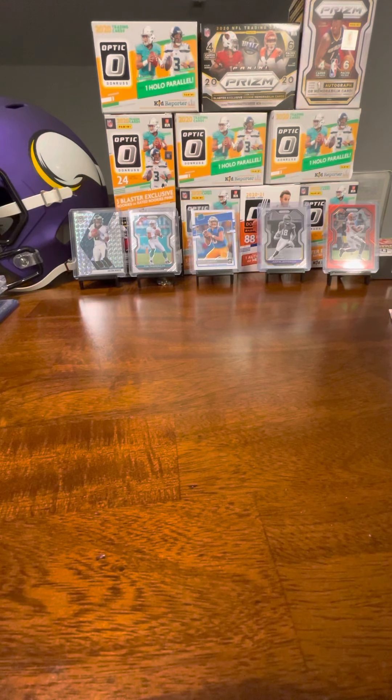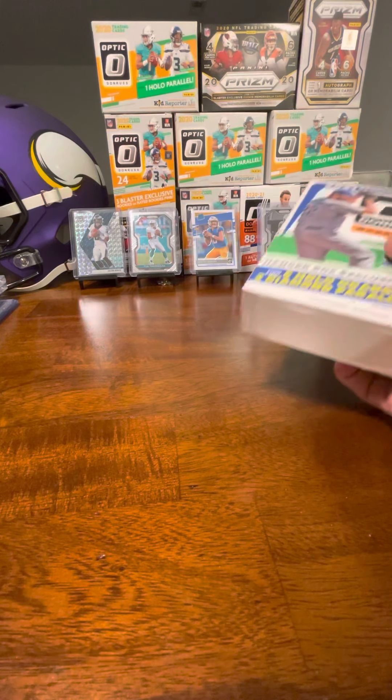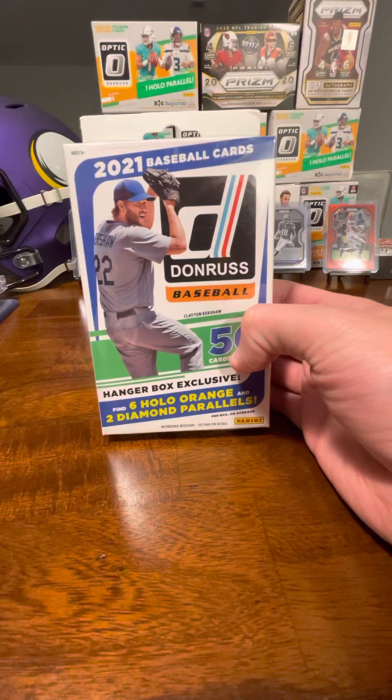Hey, what's up guys? Welcome back to ES Sports Cards and Memorabilia. I've got another quick video for you tonight. So I was able to find some retail products this past week, as I mentioned in the previous video when I opened the Prism basketball, but I was also able to find quite a bit of Donruss 2021 baseball.